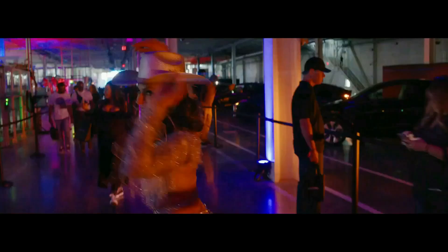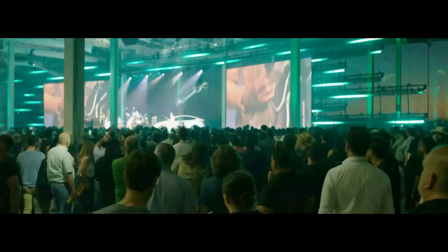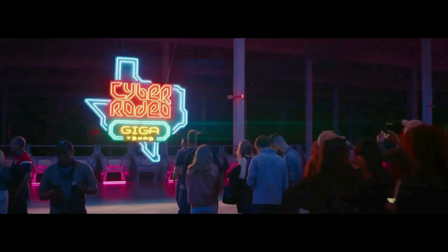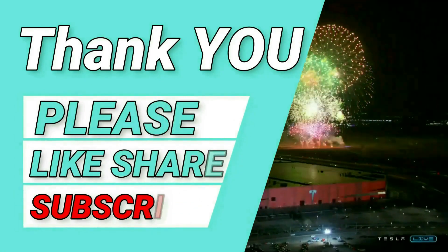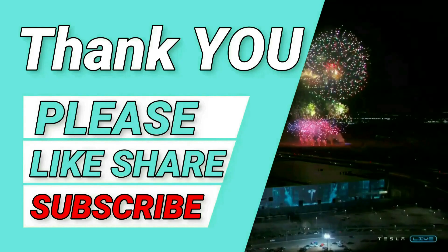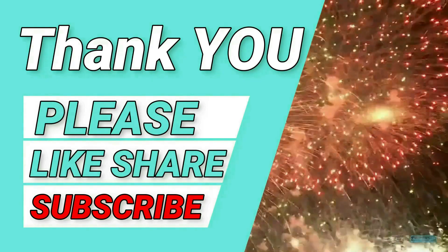Thank you so much for watching until the end. If you enjoyed, hit like and subscribe — it helps YouTube promote this content. I want to provide value to as many people as I can, so it helps a lot. Any thoughts or feedback would be much appreciated in the comments below. Thanks again and I'll see you on the next one.